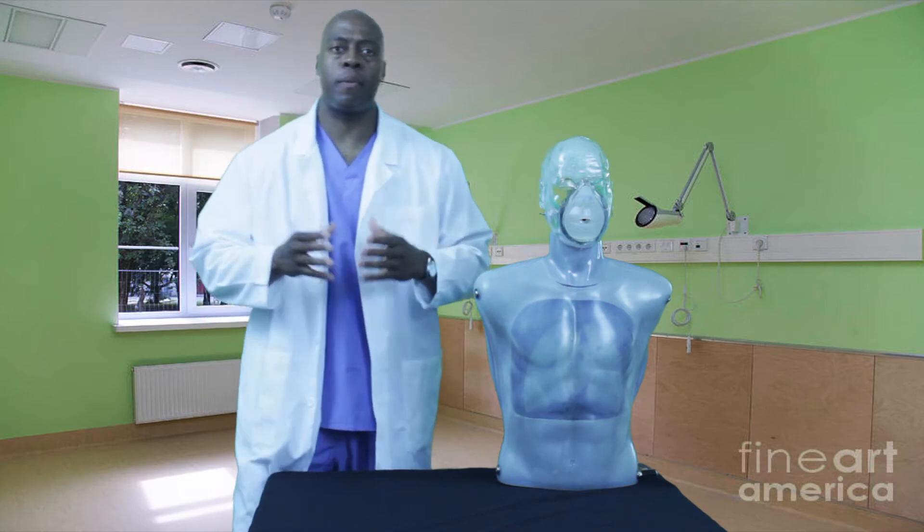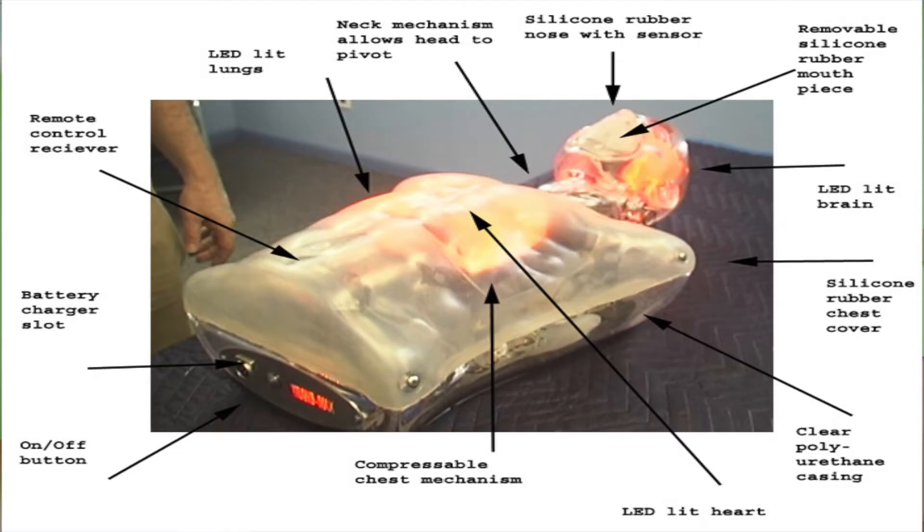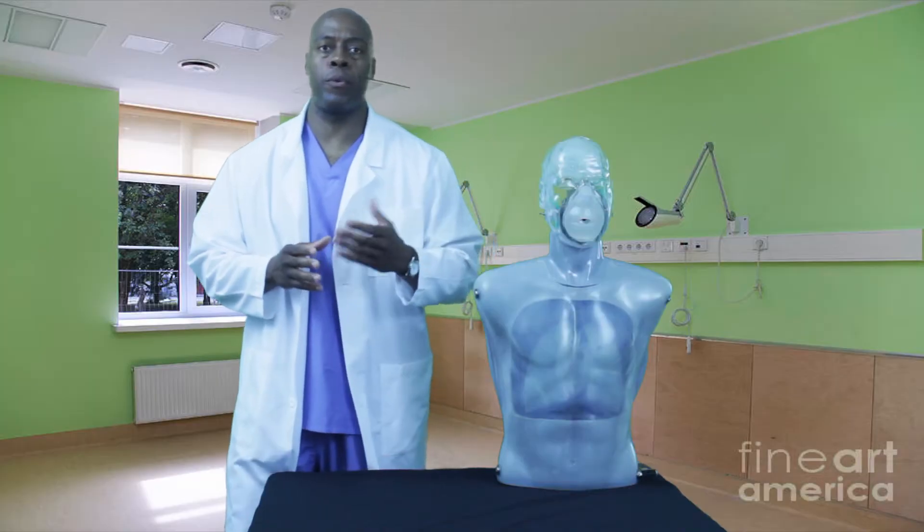My name is O'Neal Clash, the inventor of the first transparent CPR mannequin, so you can see what goes on inside the body during resuscitation. I call it the future of CPR.